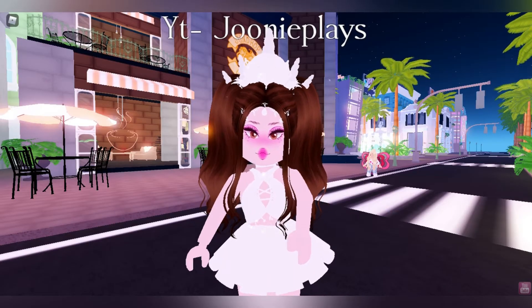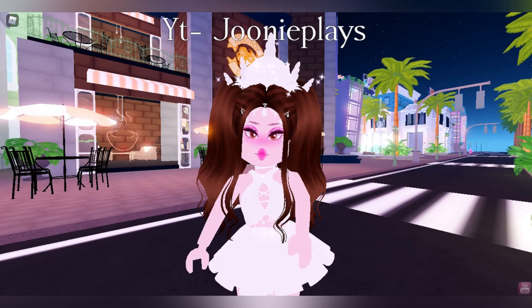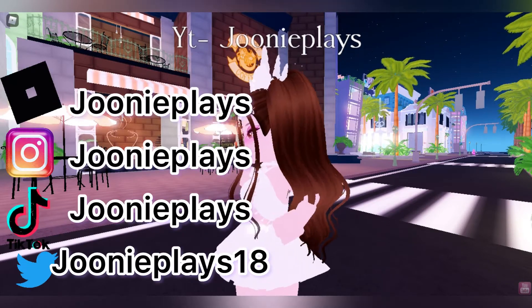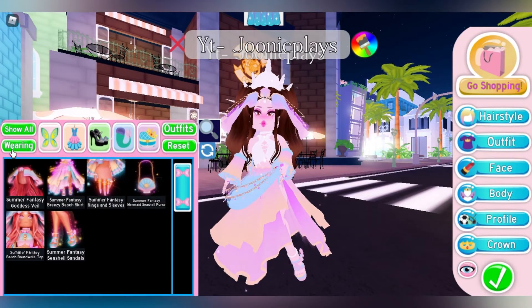Hey guys, welcome or welcome back to my channel. Today I will be showing you guys how to make your outfit neon for free. But before we get into today's video, make sure to follow my socials down in the description box and hit that subscribe button. I will be using the summer set.